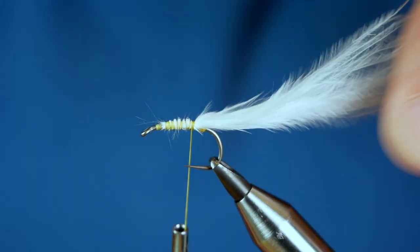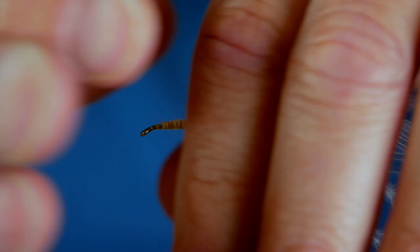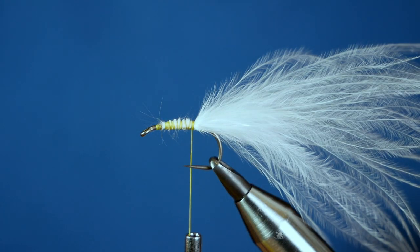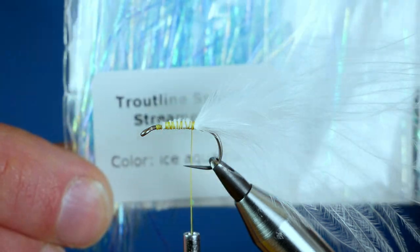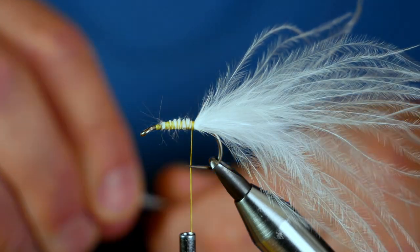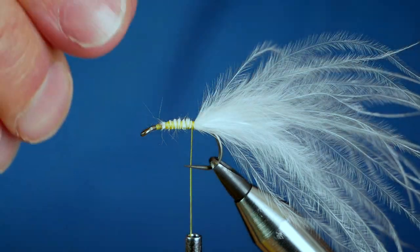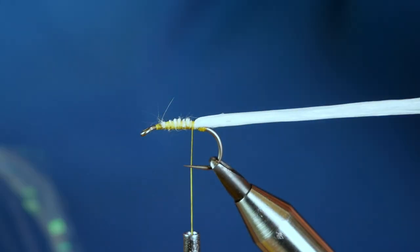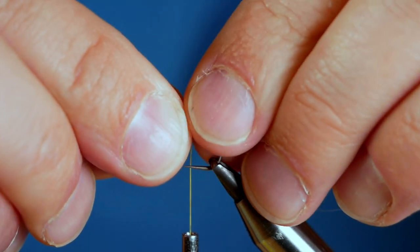Now this fly is very obviously not competition legal. If you wanted to tie it competition legal, then at this point you would come in with your thumb and forefinger and snip the tail to the required length. But I'm not worried about that — this is for fishing small still waters really. Next I'm going to add a middle fibre for my tail, using this Ice Blue from Troutline. It's like a little flash fibre, a sort of shimmer flash. I want this to come slightly past my marabou tail, so I'm going to wet my thumb and forefinger and just straighten that out.